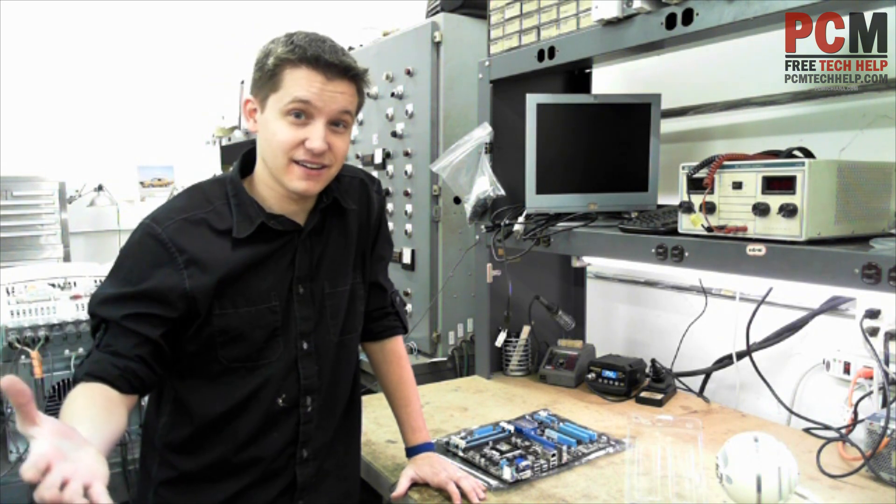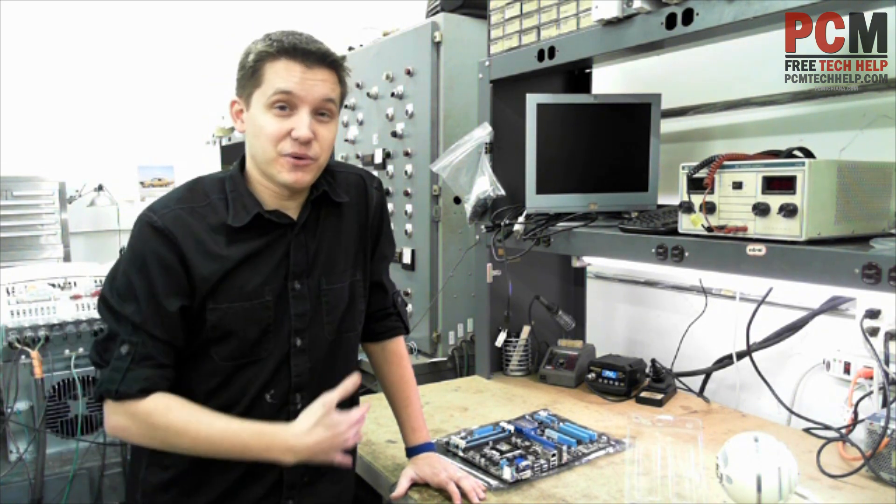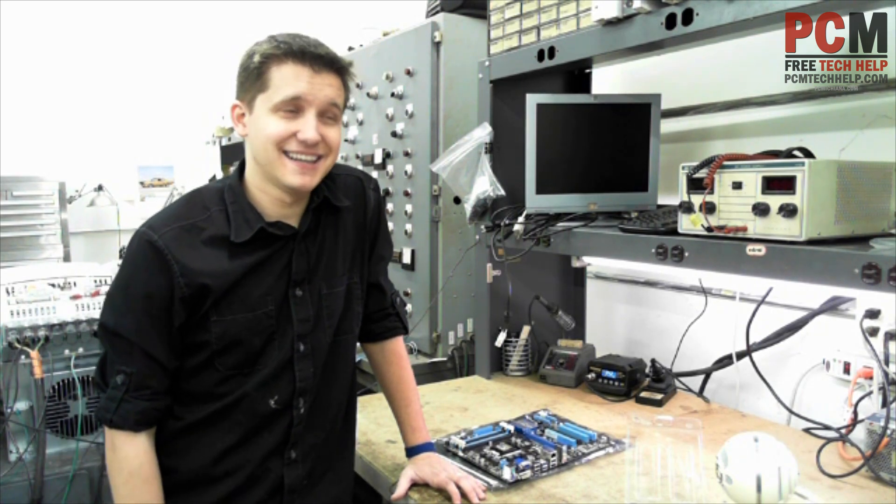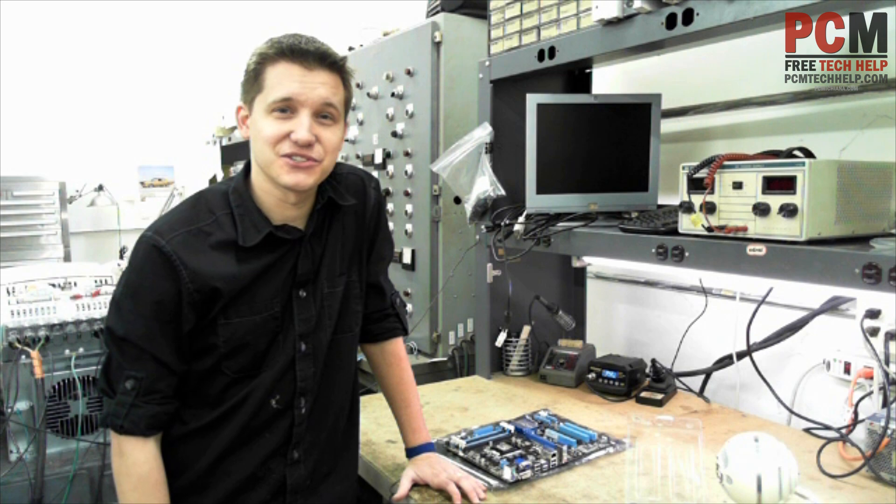This used to be a scary thing, back when memory was like $1,000 or $10,000 and you got like 10K of it. Only my fellow nerds will understand that.